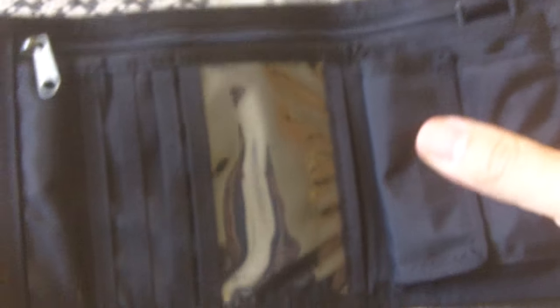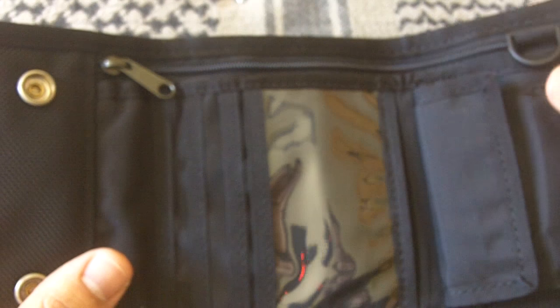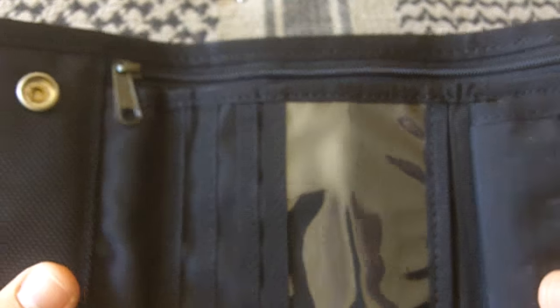I think it's definitely a viable option, especially if you need a wallet that's extra tough — something very strong that you're going to be beating the living crap out of. It's not just a tactical wallet or one of those things. Many of you have suggested Maxpedition ones or wallets from tactical manufacturers. I haven't tried those yet, and I'm not sure why — maybe they don't appeal to me as much. I should try one eventually.